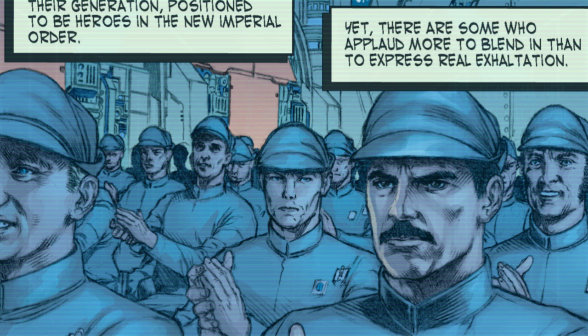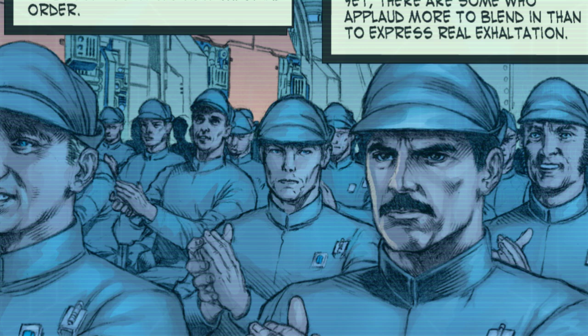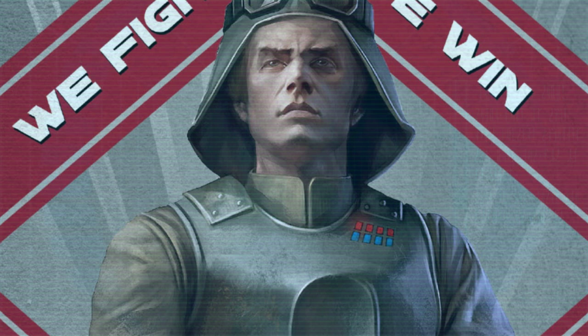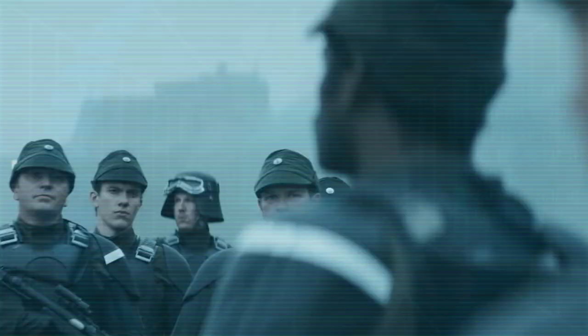The Judicial Forces and ORSF, meanwhile, would be absorbed by the Greater Imperial Military and rebranded the Imperial Army, which sought out regular human recruits to train, whereas the Stormtrooper Corps would remain clone-only for another few years before they too were open to non-clone human recruits. Recruitment offices were set up all over the Empire, where Imperial citizens could submit their applications to do their part in bringing peace and order to the galaxy, and once accepted, they were shipped off to one of the many drop camps for basic training.